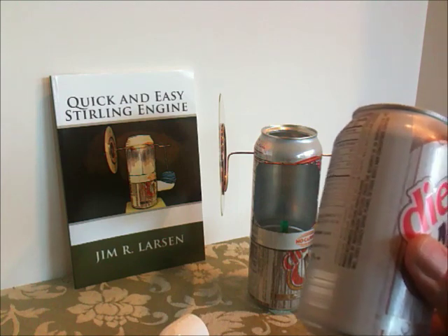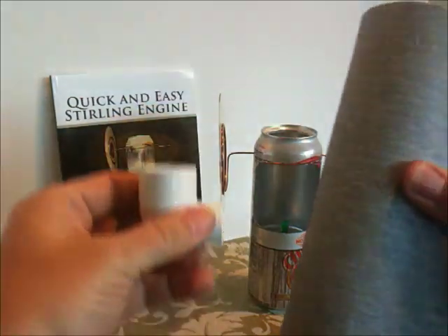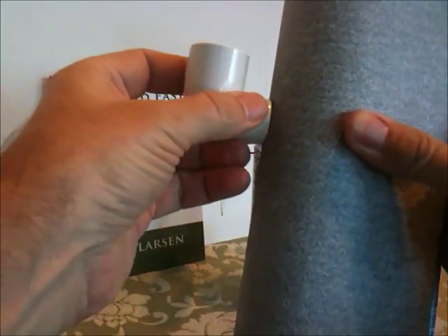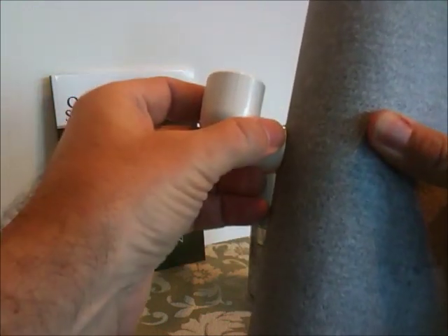There are a couple of things we can do. If you don't have a heat gun, you can use a piece of coarse sandpaper. You wrap that sandpaper around the can and then you can sand this until it takes on the form that you need to fit against the side of the can.